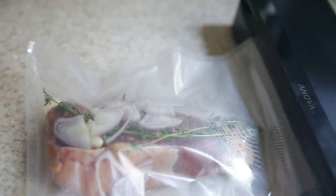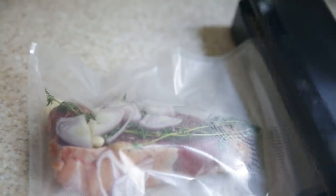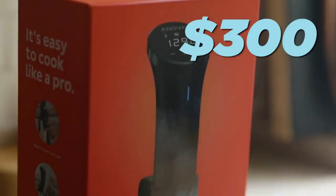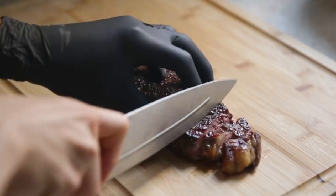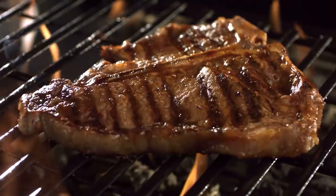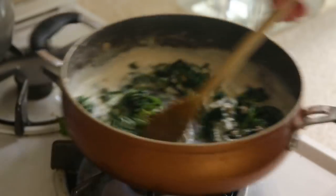Hey guys, it's Alvin. Today I'm going to be comparing this $50 sous vide machine to this $300 sous vide machine. The good news is we'll be testing them by making one of my favorite foods in the world — steak. We're going to see how well each machine works, how good the food tastes, and most importantly, whether the difference in price changes the difference in taste. As a bonus, we'll also be sharing a nice side dish to go along with the steak.